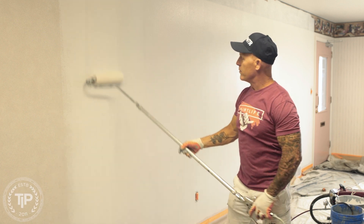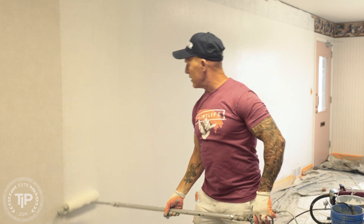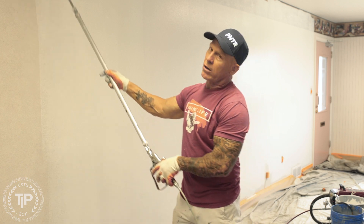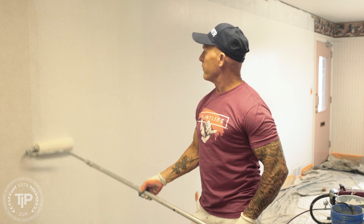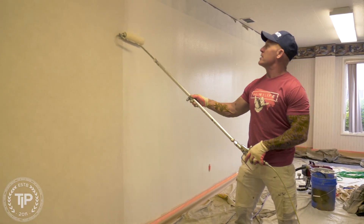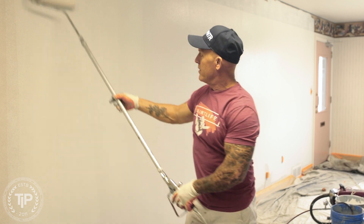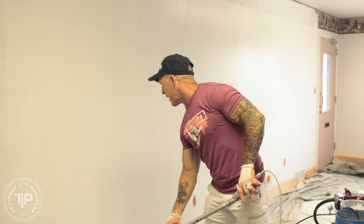I'll give you a few tips and tricks using this Edipede roller. I'm always rolling along, squeezing my trigger. When I'm going up, the paint doesn't waterfall out of the roller and spill all over the floor. So as I'm going up in an upward motion, I'm rolling. You can see how easy the Edipede roller is to use. You never have to dip. I'm just rolling it on — if you need to lay it out, you can go back and lay it out.